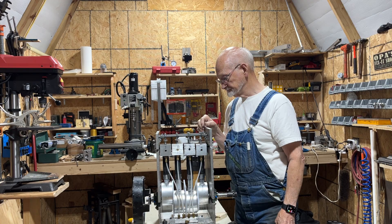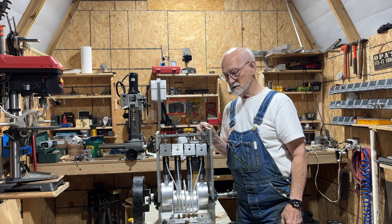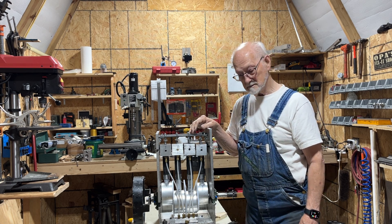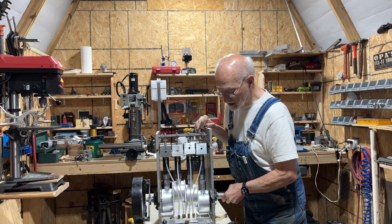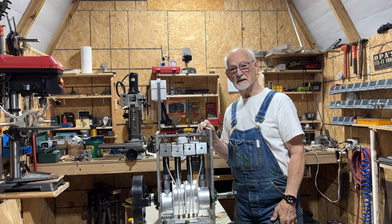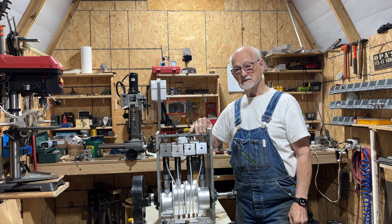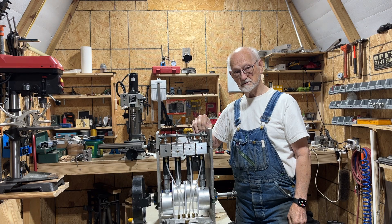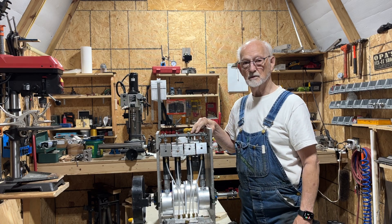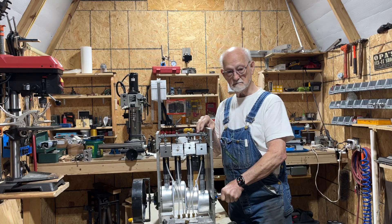I'm going to go ahead and take it apart again, take these divider plates out, and see what happens. That's something I'll be working on over the next day or so. I did want to make this video just to let you know where I'm at — I'm still working on it and there are still problems to be solved. Thanks for checking in again, and if you're interested please subscribe and hit the notification bell so you'll be notified whenever a new video comes out.